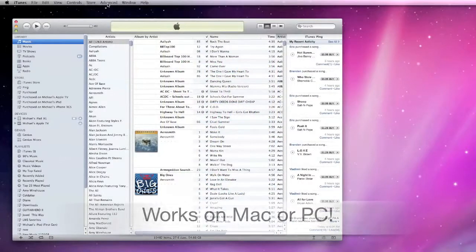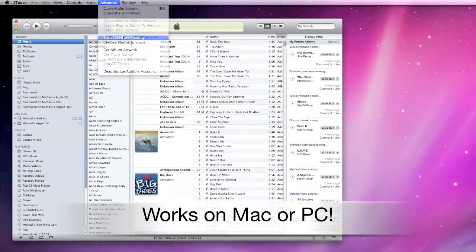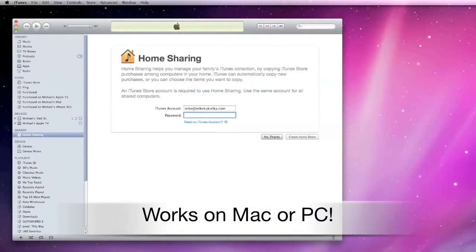Let's go to my Mac and turn on home sharing. It's very straightforward — all you need to do is create a username and password, and when you go to use home sharing you'll just need to log on using these credentials.